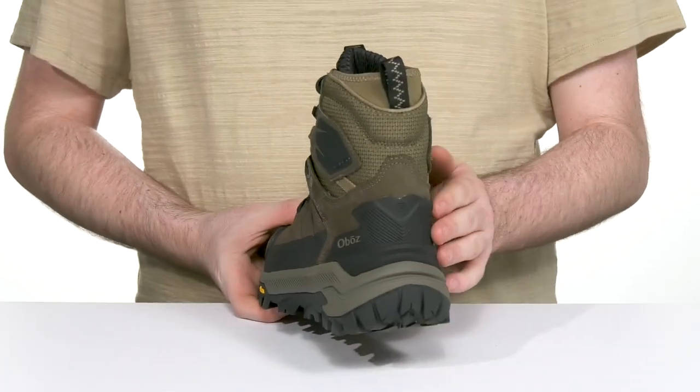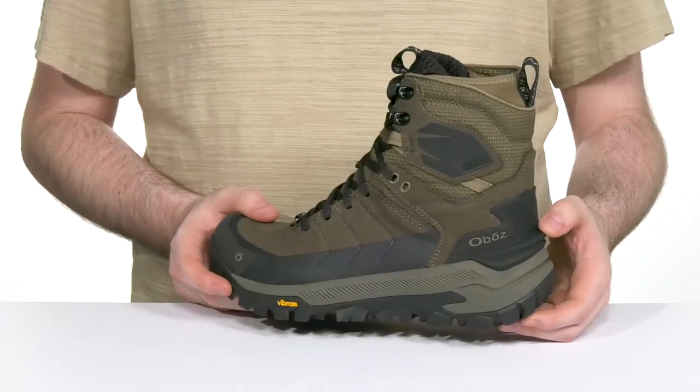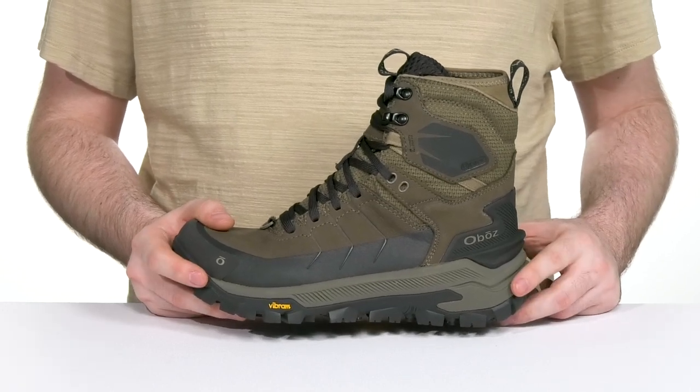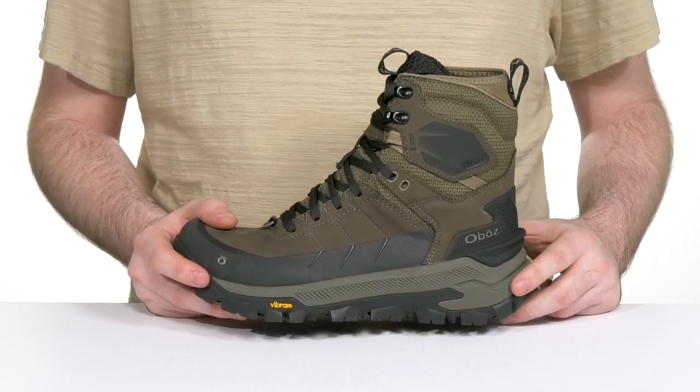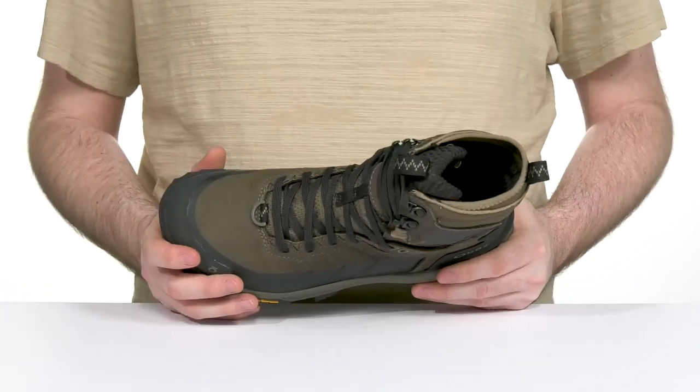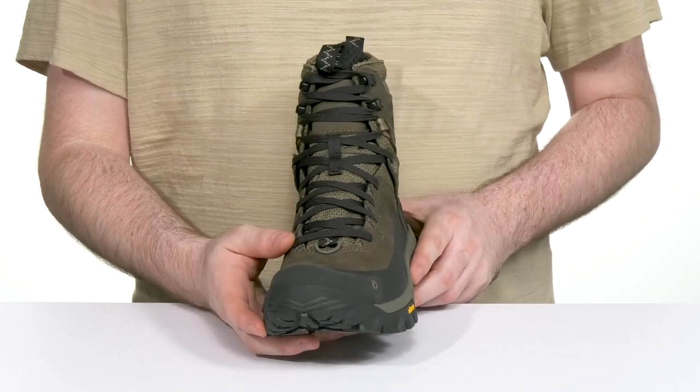It also has a reinforced heel as a nice guard giving you a secure fit, using a kick design at the back so you can slip these off without getting your hands wet and muddy. It is 100% waterproof using a gusseted tongue to keep out debris, and that lace-up is made with recycled PET Repreve.